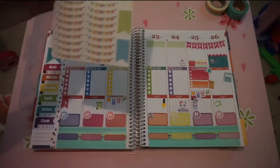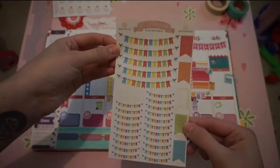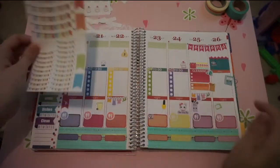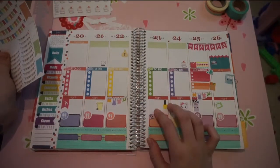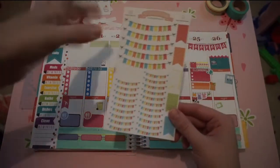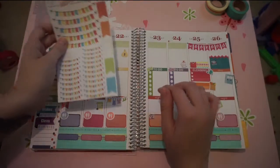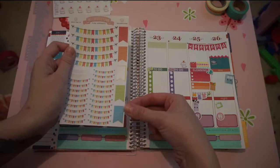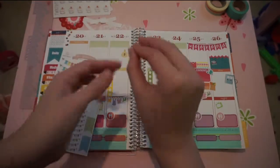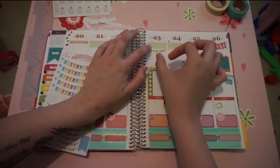I'm going to take these bunting flag sets from Hello Ashley Ann. I need a way to mark this on Thursday, because Thursday is when Luke Bryan tickets are going on sale for the show that is going to be where I live, and I totally want to remember that. So I'm going to take one of these and just stick it right there.